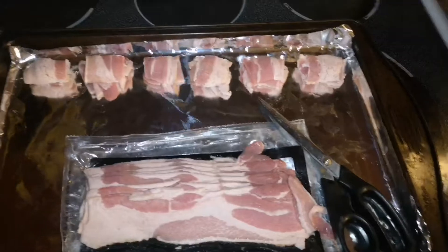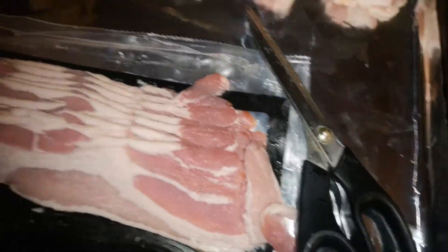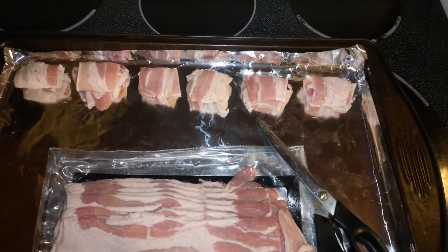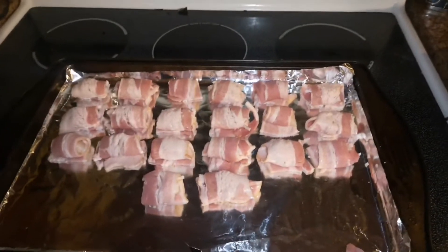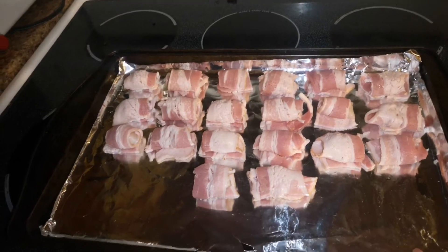So basically what I'm doing here is wrapping the scallop in bacon until the bacon overlaps and then cutting it with these scissors, cutting the bacon. Hopefully I got enough bacon to do all the scallops. I got exactly 40 scallops from that one pound and I got 20 scallops wrapped in bacon from that one package of bacon.